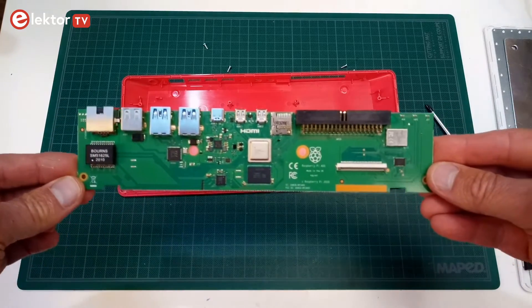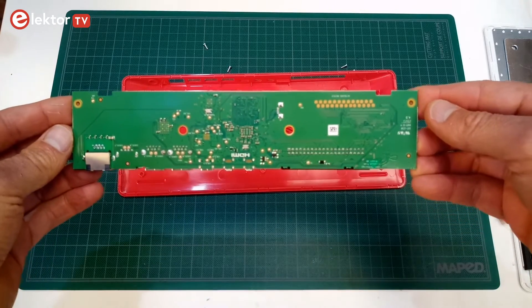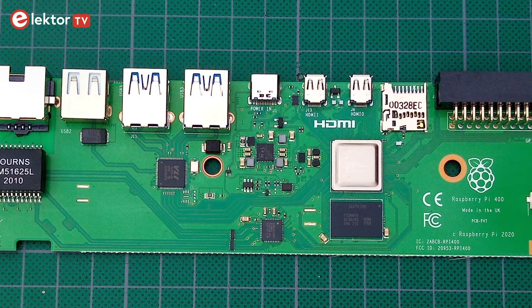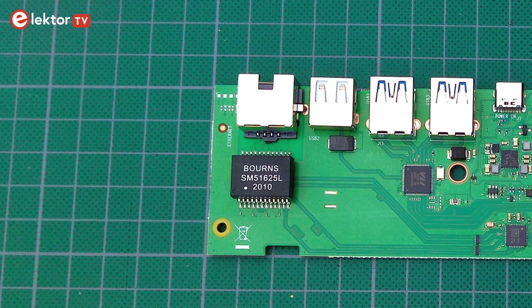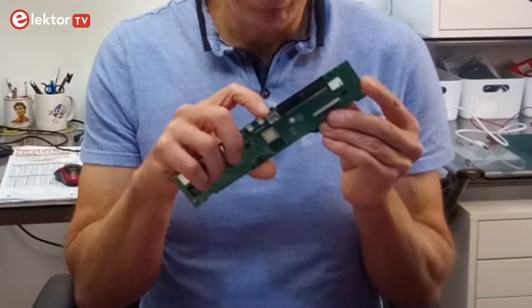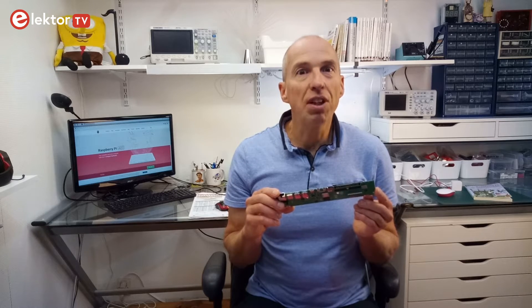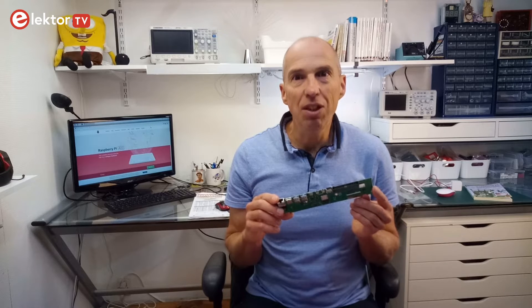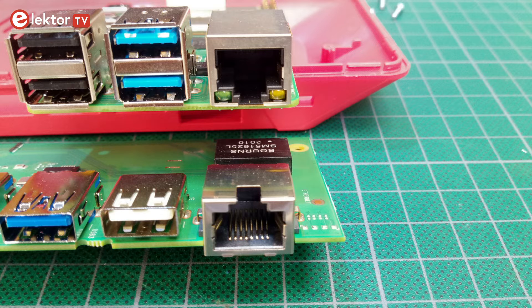Except for its shape, most parts on the board are identical to the ones on a Raspberry Pi 4. The power supply looks a bit different compared to a Raspberry Pi 4, and also the ethernet connector with its external transformer. The microSD card connector has finally become a push-push type, which makes replacing the SD card much easier than on other Raspberry Pis, especially when these were mounted inside a case. For cost, size, or other reasons, the ethernet connector does not have any LEDs anymore.